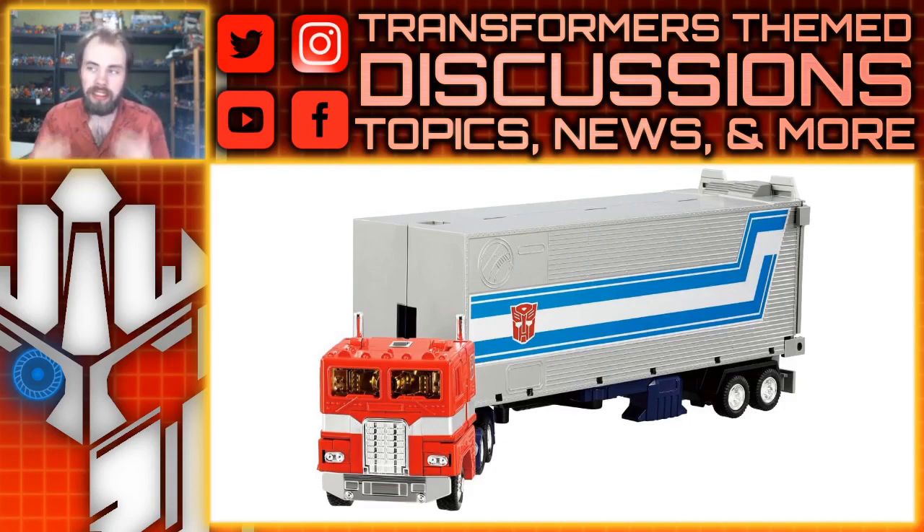It's an actual Takara figure — the highly articulated version of the G1 Optimus Prime, aka the Missing Link Optimus Prime. There are two versions coming out: one based on the toy aesthetic with the paint job and tinted windows, and the other based on the cartoon — the anime version — which has a much more cartoon appearance with the deco. We're going to start off with the toy appearance.